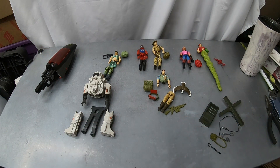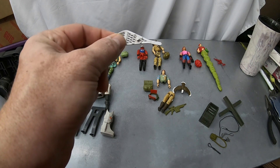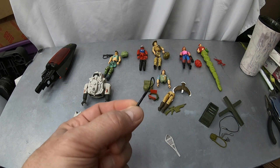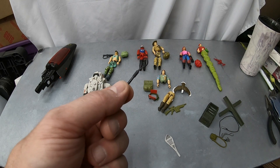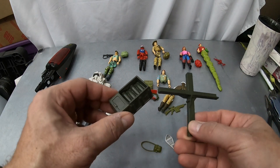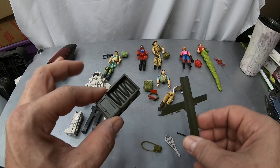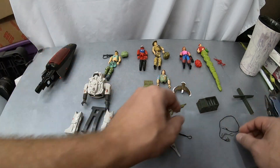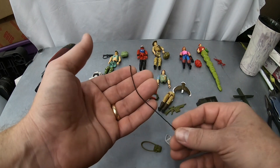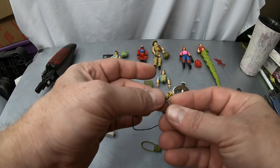Then we had some random accessories. There was something — I had the other one somewhere; I think it might be Snow Serpent related. There are so many names in G.I. Joe. There's also something I haven't been able to identify — does anybody know? That's the one thing I haven't been able to place. There's a pouch for Tunnel Rat, and then some pieces that go to those early little battle stations — like an artillery station or something. And probably the best accessories without a figure to go with them: Shipwreck's gun and his docking hooks. Pretty nice piece.